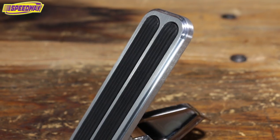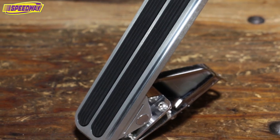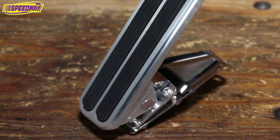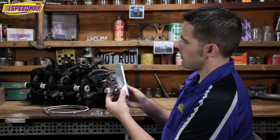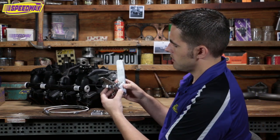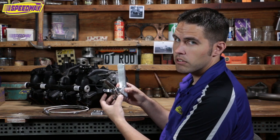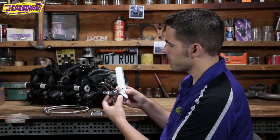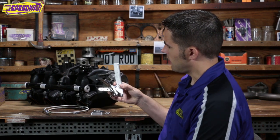This pedal comes in a couple different versions. This one is the brushed aluminum, and they also have one anodized in black. This piece was super easy to put in — it basically just mounts up with four holes. It has a plate that comes off and you mount that on the other side of the floor or firewall depending on where you're mounting it. The floor will sandwich in between these two, and you tighten it up and you're good to go.